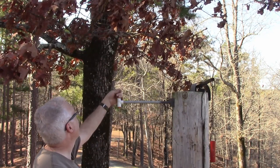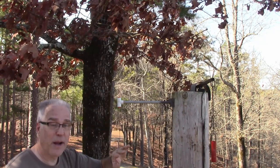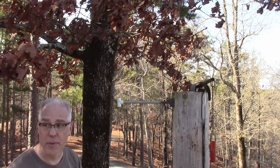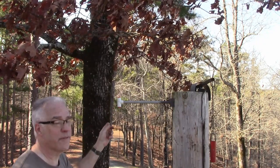It's mounted and it has increased my range by quite a bit. I can open the gate from way down the road — as far as I can see — and also from inside the house. I hope this is helpful to you. Thank you for watching.